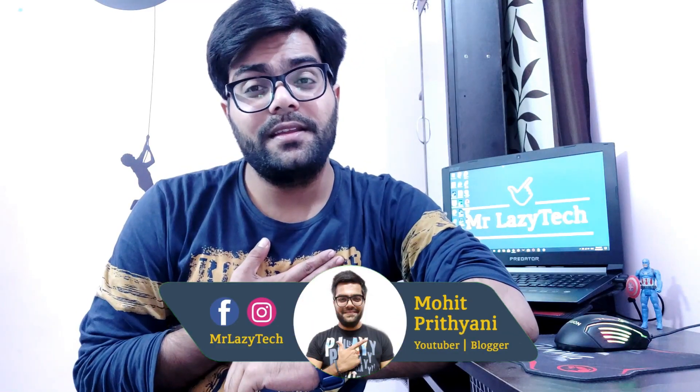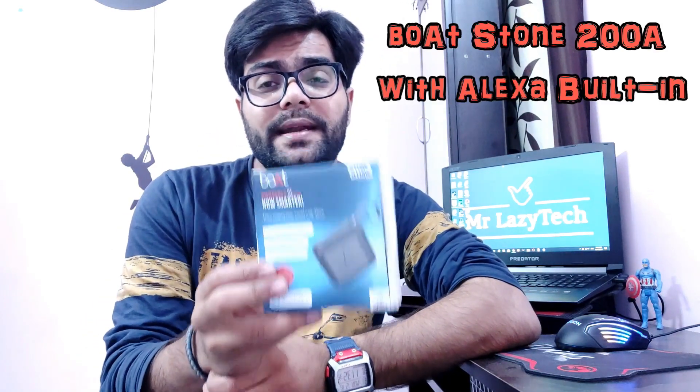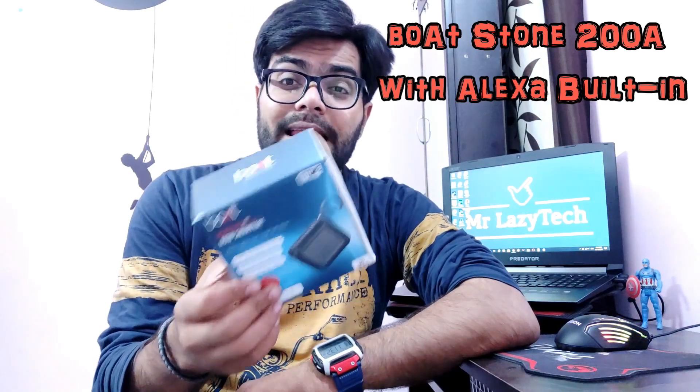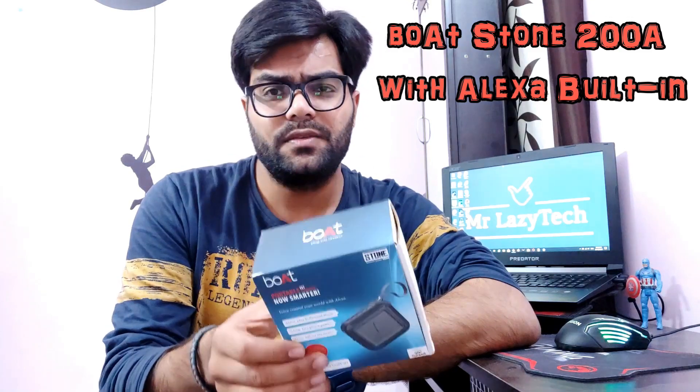Hello everyone, this is Mohit Prithiani and welcome to my channel Mr. Lazy Tech. This video is all about the Boatstone 200A, the recently launched Bluetooth speaker from Boat with Alexa inbuilt. I got this from the Amazon lightning deal this week at approximately 1500 rupees. Its original price is 3500 rupees but they offered it at the lightning deal for 1500 rupees only.